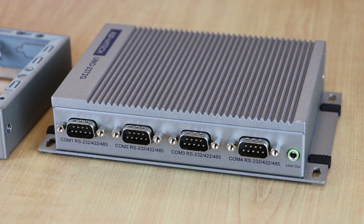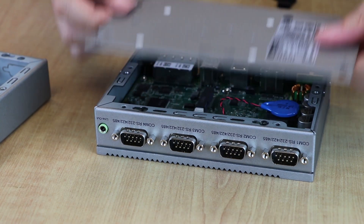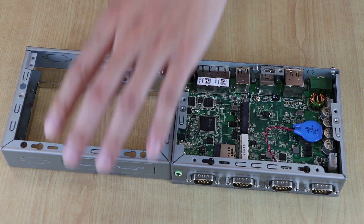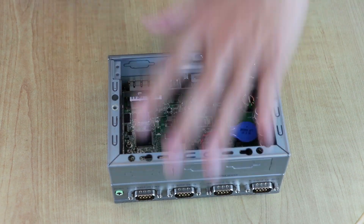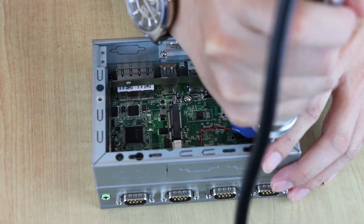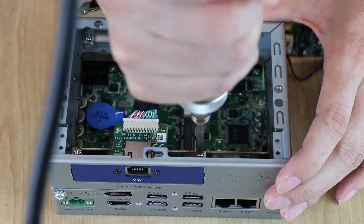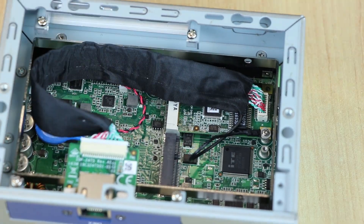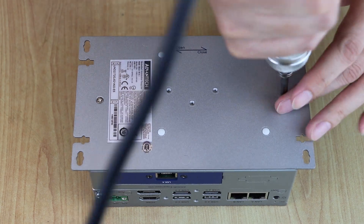For a second-stack extension kit assembly process: first, remove the slide-in bottom cover of UNO and rubber stopper. Retrieve a second-stack chassis UNO 2372G EKAE and attach it to the first stack chassis. Then attach the idle bracket to the expansion chassis and insert an idle mini PCIe card on UNO 2372G. Finally, reattach the bottom cover.